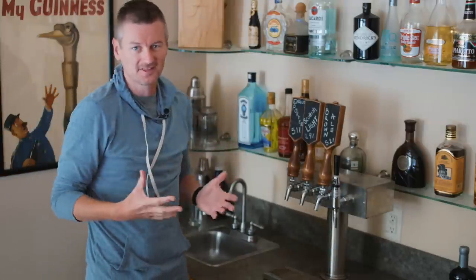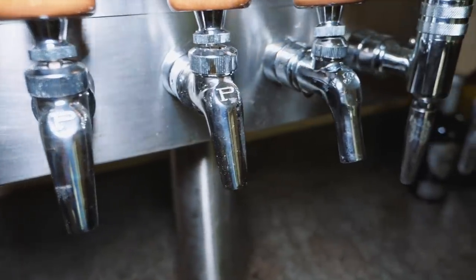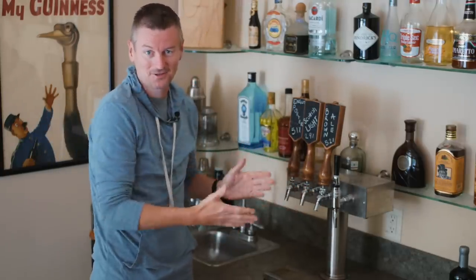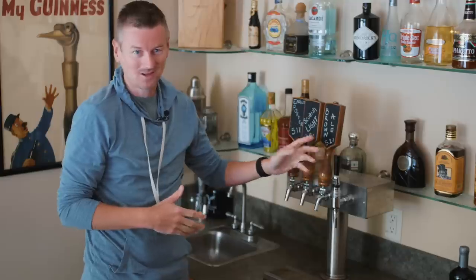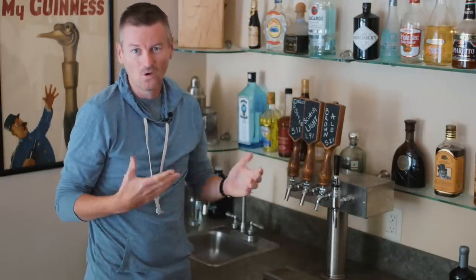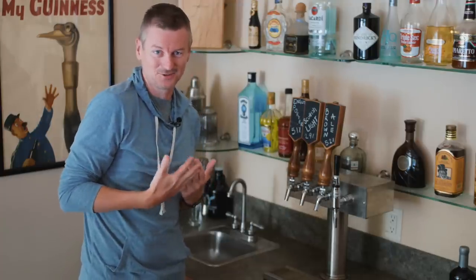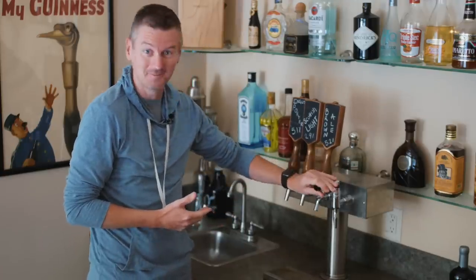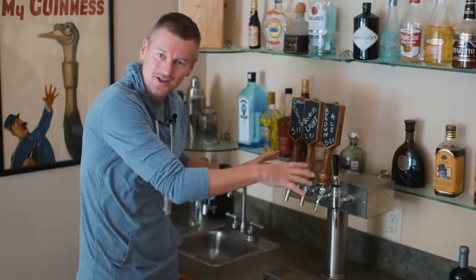This is my current tap setup — I have four taps. Three are Perlix taps, which I really like, and also a nitro tap. The three Perlix taps are constantly in use; I always have a beer ready for one of them. The nitro tap I use sometimes for nitro cold brew or serving beer on nitrogen, but very often I don't have nitrogen or beer gas on hand, or a beer style that's appropriate for it. So right now, it's non-operational. I'm going to try a new setup.